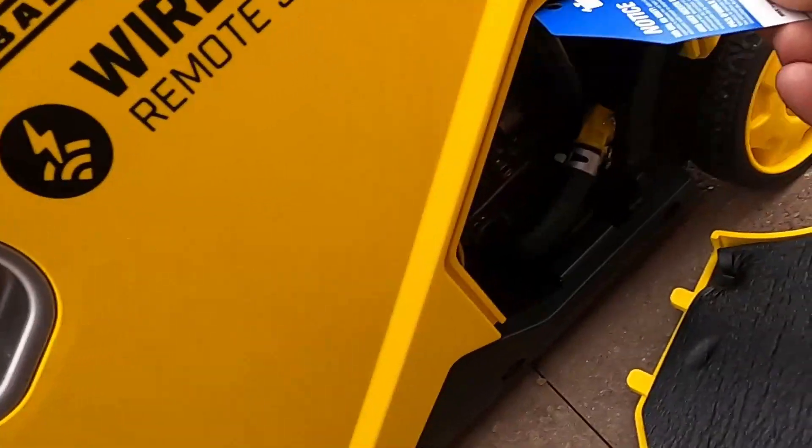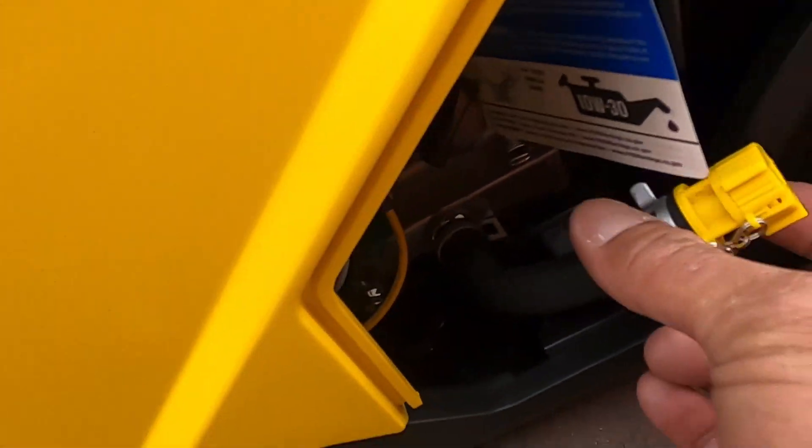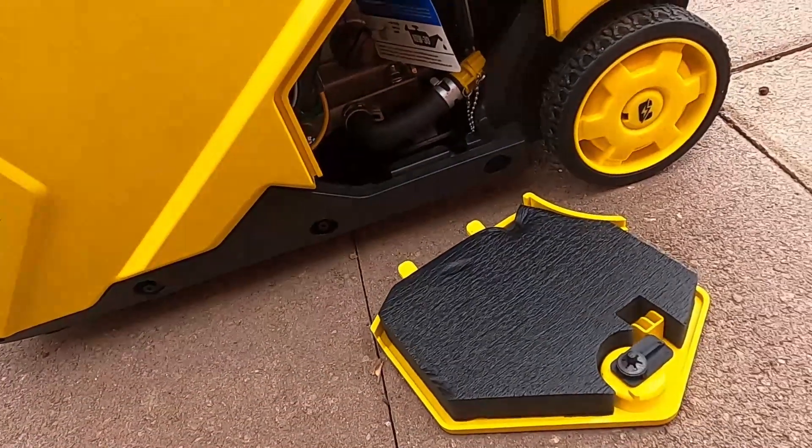Here's where you add and check the oil, and it looks like this is where you also drain the oil. No more having to tip these things on their side — makes changing the oil really easy.